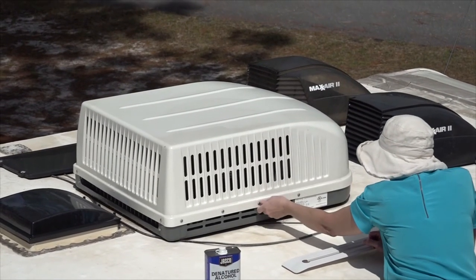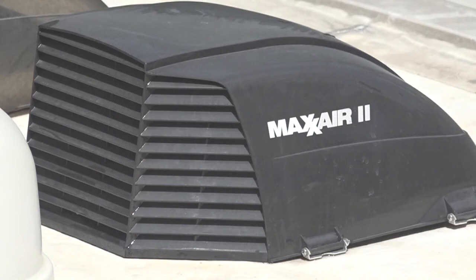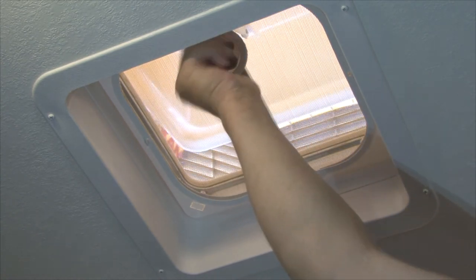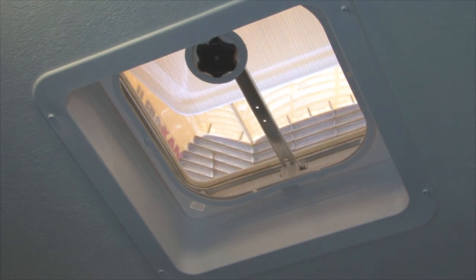Inspect the air conditioner shroud for any damage and for secure mounting. To help protect the roof vents and to use the vents in any type of weather, I recommend installing vent covers over the roof vents — they are inexpensive and easy to install. If you have vent covers installed, you can leave the vents cracked open during storage for circulation and cross ventilation in the RV's interior.